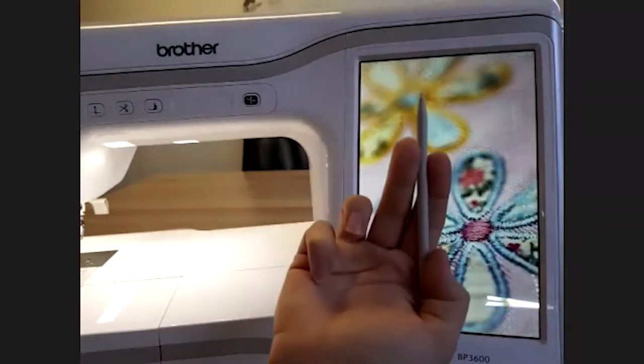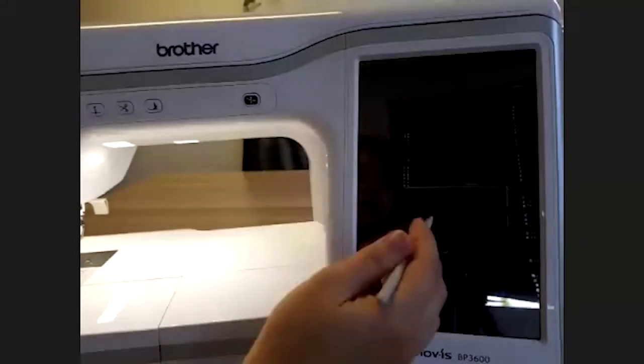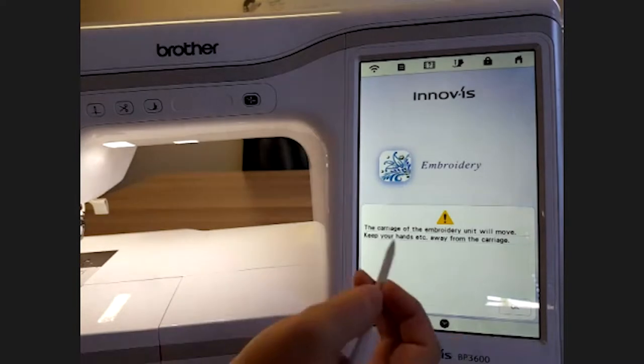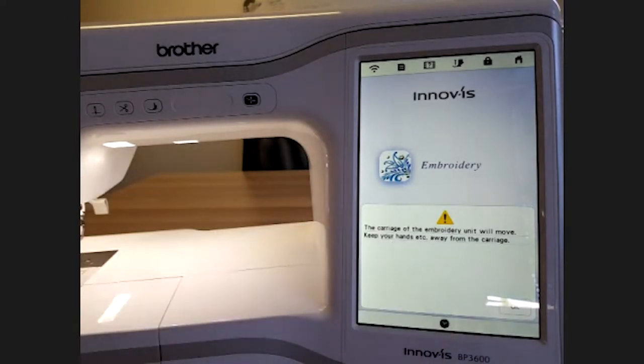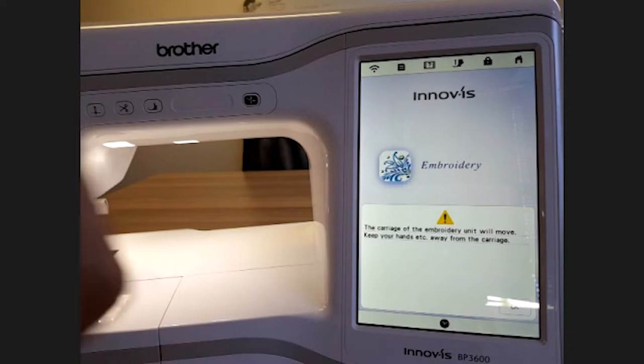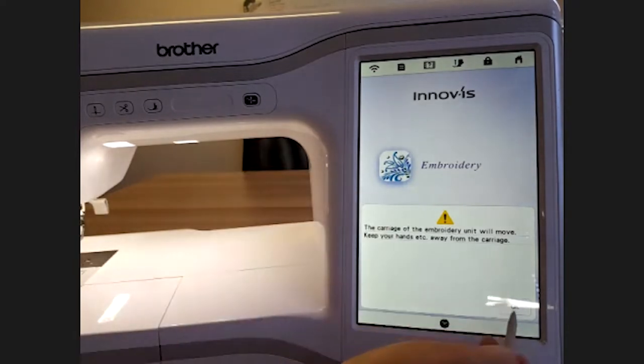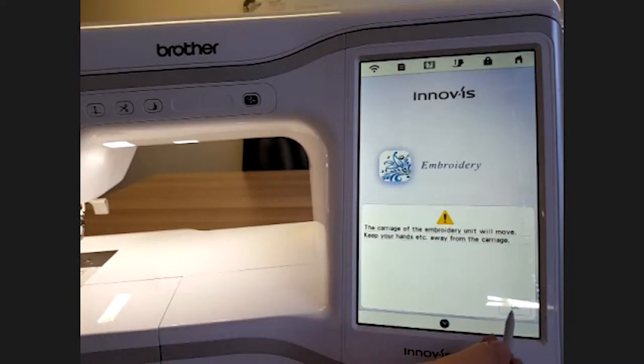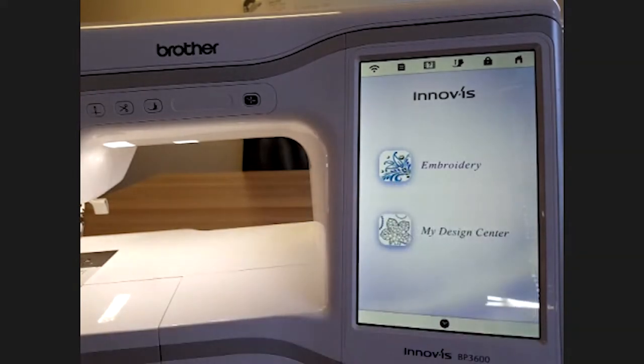You can either use your finger, the stylus, or the touch pin to touch the screen for your machine to come alive. It's going to tell you that the embroidery unit is going to move, so keep your hands away from the carriage. This is just a calibration sequence the machine has to do at startup — there's no way getting around that.